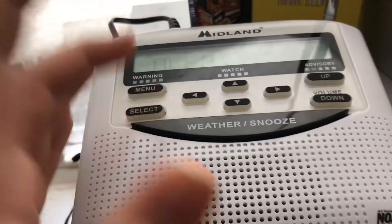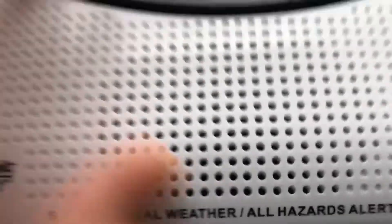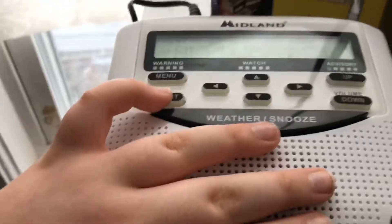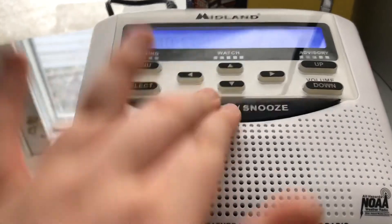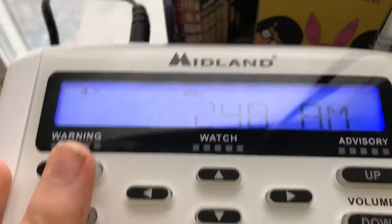So I just set up the radio. Here's an alarm test — I recommend if you're a headphone user, turn down the volume now. Three, two, one. Yeah, I always set it up.